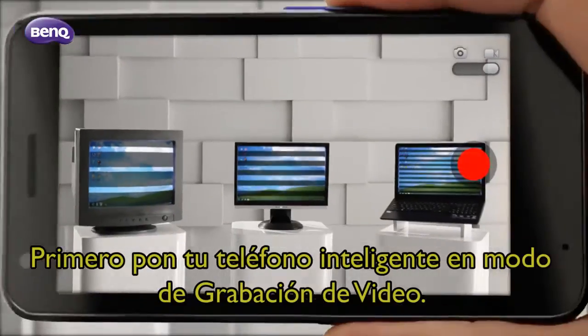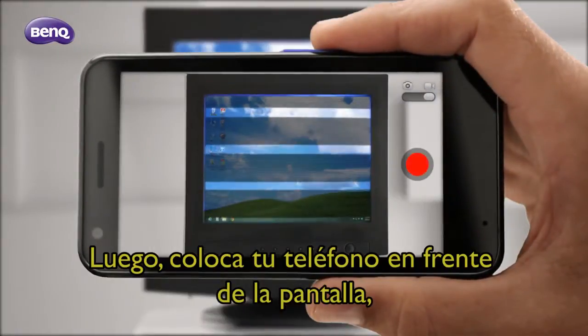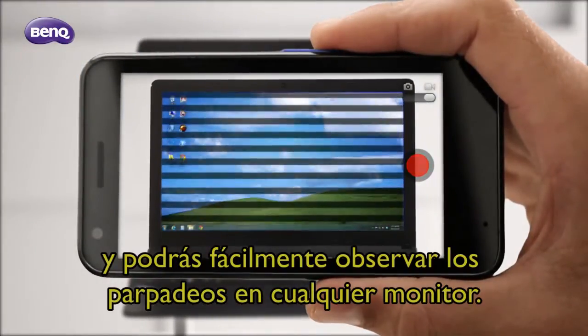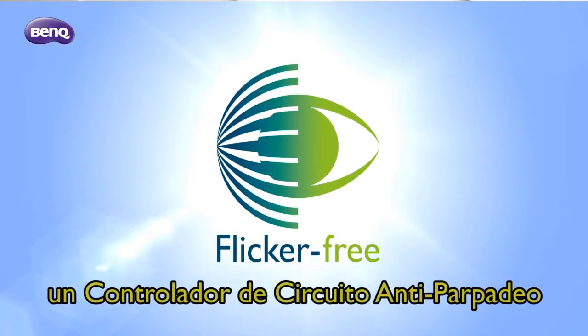First, switch to video recording mode on your smartphone, then position your smartphone in front of the screen and you can easily spot the flickers on any monitor.